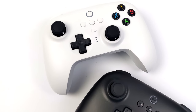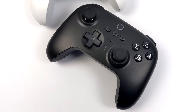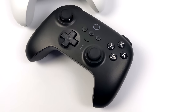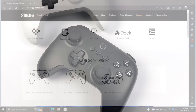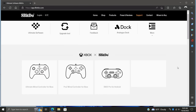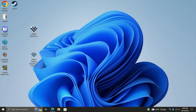Before we test these controllers out, I did want to mention that both of them support the Ultimate Software that 8BitDo offers, plus firmware updates over USB. We're going to move over to my Windows PC. Like all of their new game pads, the Ultimate Controller supports firmware upgrades with the upgrade tool — you can download this from their website — along with the Ultimate Software suite. I've already got mine downloaded and I'm going to check for updates.